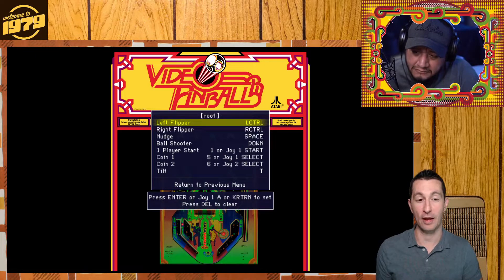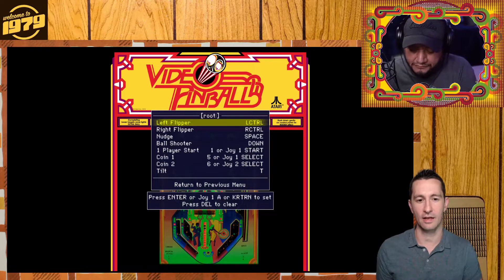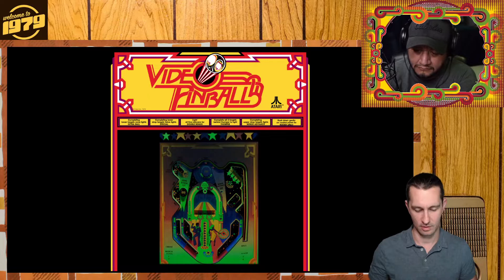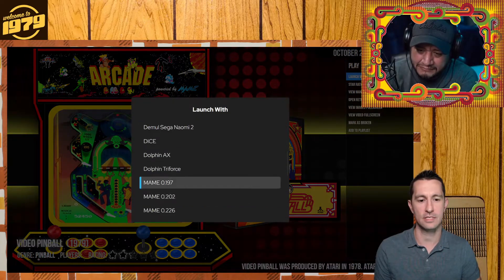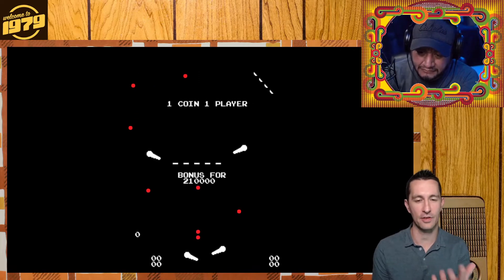This is programmed to play from the keyboard right now. So we got left flipper and right flipper, and the ball shooter is down. Start does work, so it did start — it's just waiting for me. The overlay is covering up our gameplay. So we can see a great overlay, but it's covering up the top. No problem — we have a different way we can try. The overlay was just for looks, but this one's functional and plays without all the flash of the overlay.